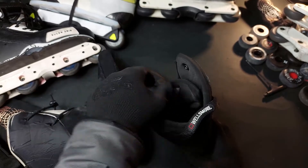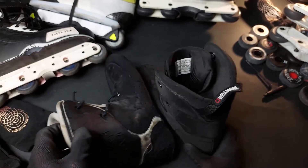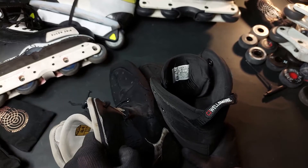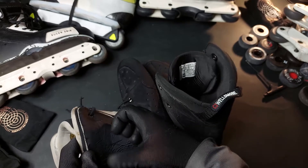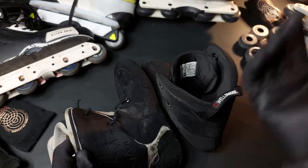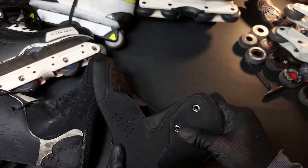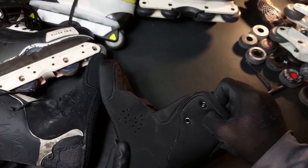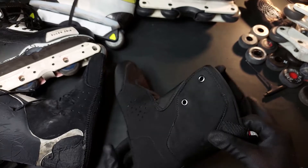There is a slight difference in the feel of the foam. I really feel like the intuitions make me feel more separated from the shell, so the edges of the cuff feel much less sensible with the intuitions. With the Sebas, I could kind of feel the edges of the cuff a little bit more.